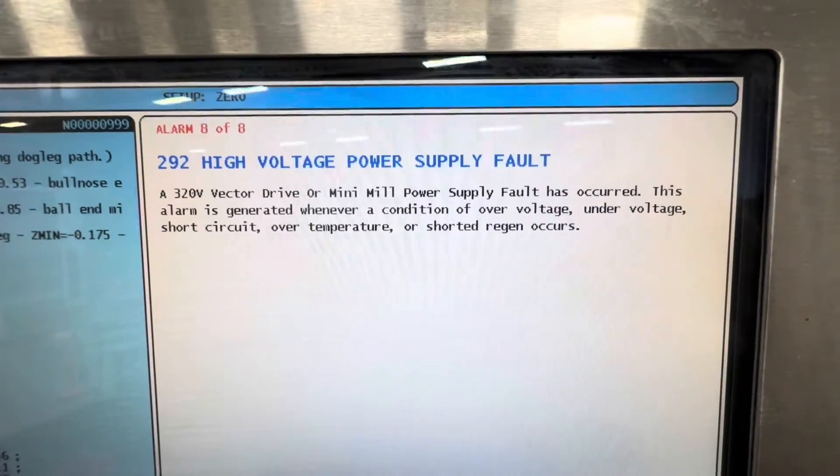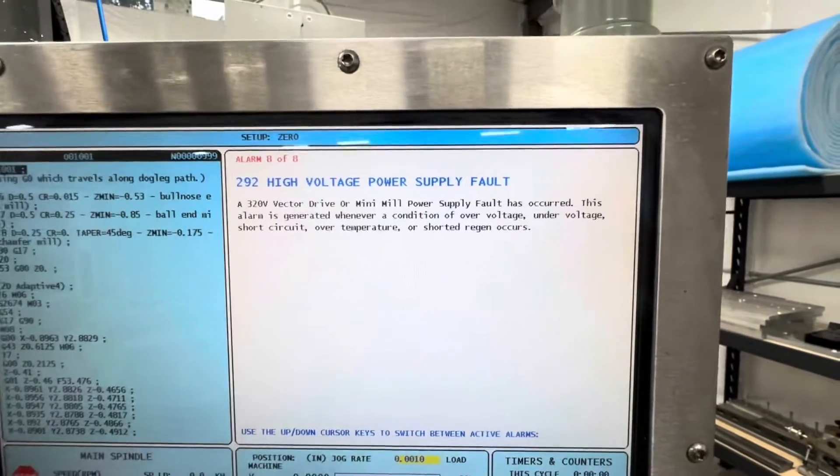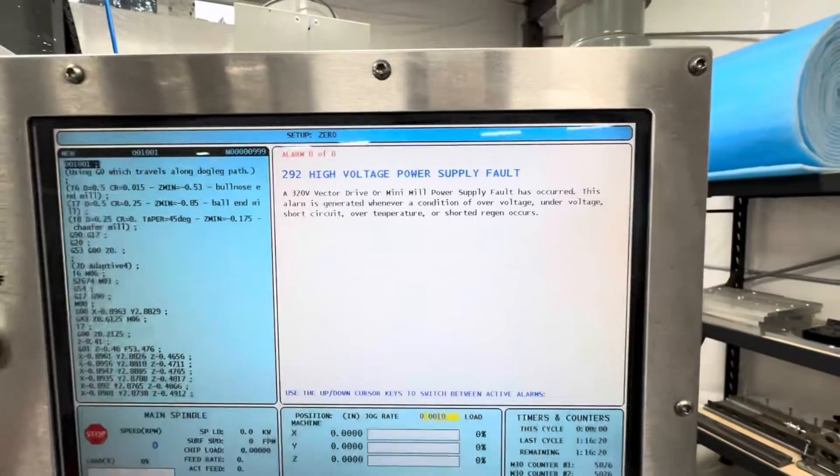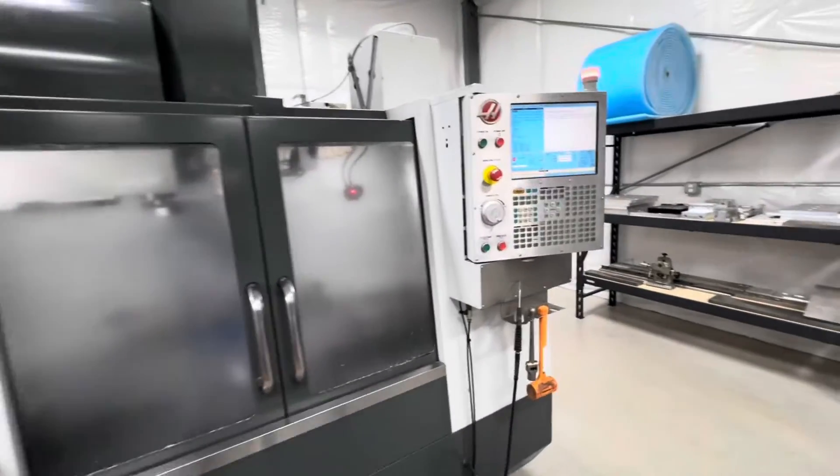I'm going to write these down just so I have them for the people that are going to fix this thing. I'll get those documented and then we'll start showing you how to get into this thing.